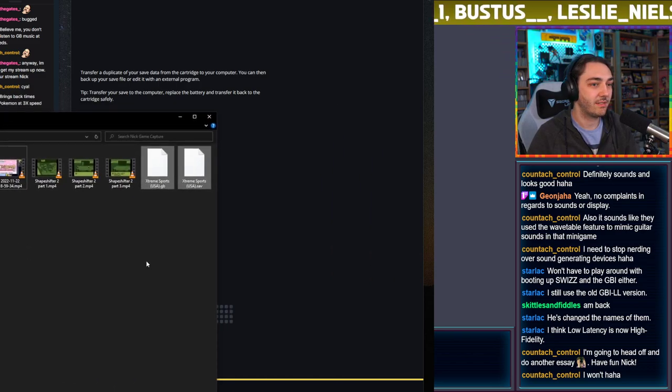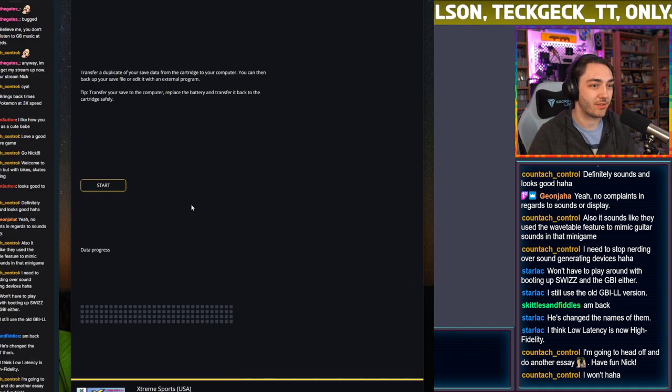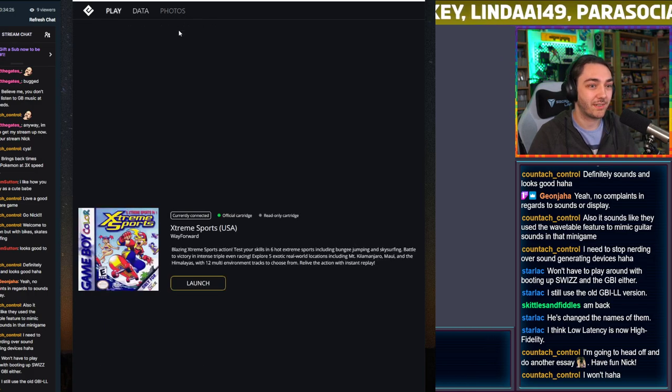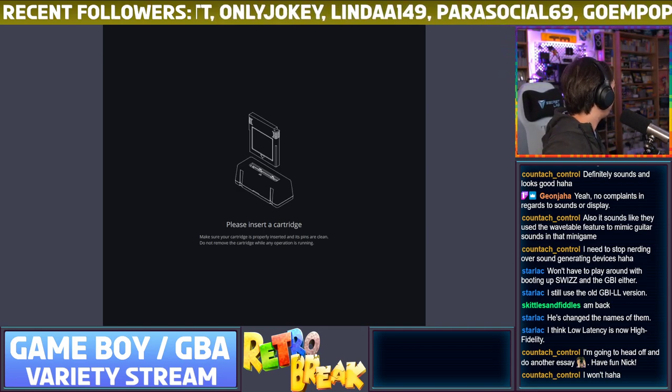So we've got the Game Boy ROM in the capture folder, which you can use in whatever emulator you want, and we've also got the save file. You can transfer that back onto the game as well. There's also a photos section I want to try — if you're using the Game Boy Camera, you can actually get photos you've taken on the camera as JPEGs. Really interesting stuff. I'm not actually sure where my Game Boy Camera is, which is a shame.